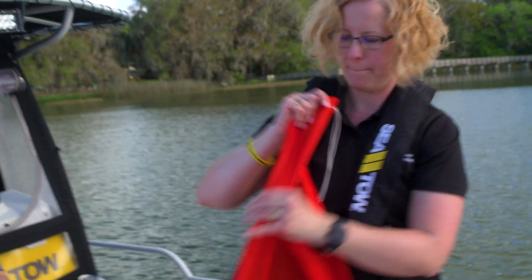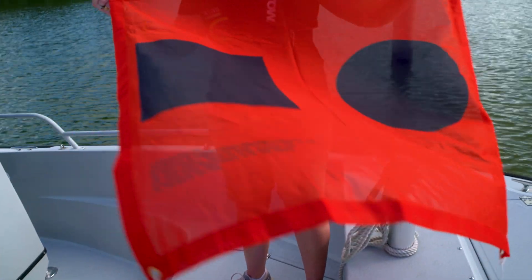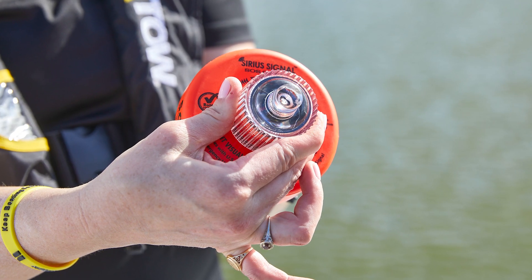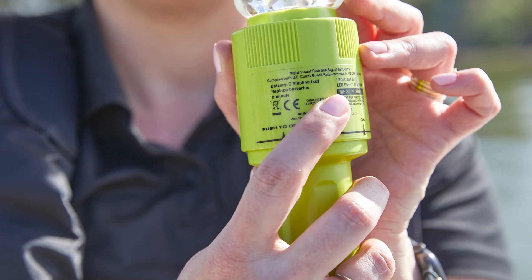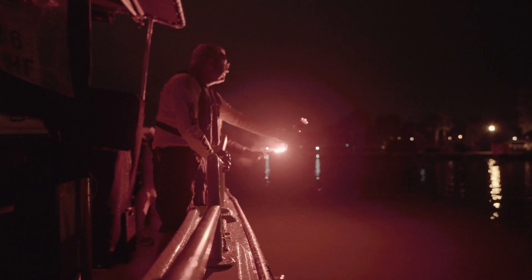An e-flare serves as your nighttime visual distress signal. Each e-flare will come with an orange distress flag that can be used as your day signal. E-flares are as easy to operate as a flashlight and do not expire. They only require that you check the batteries on a regular basis.